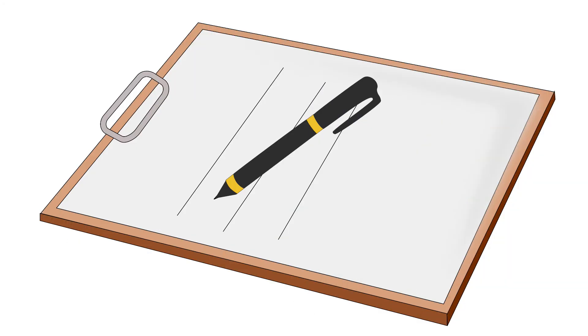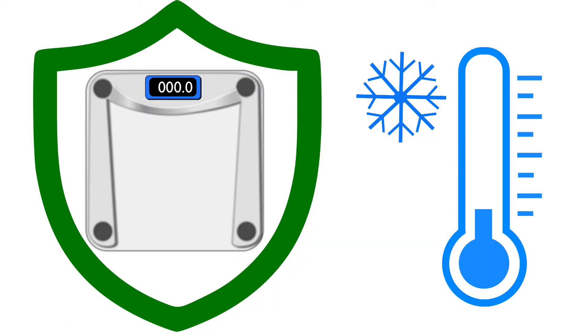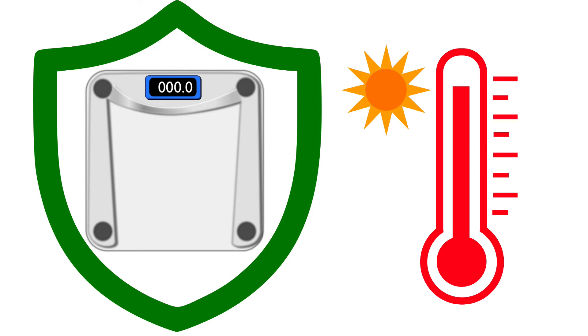Write down the weight immediately so you don't forget it. Handle the scale with care and protect it from excess humidity or excess heat.